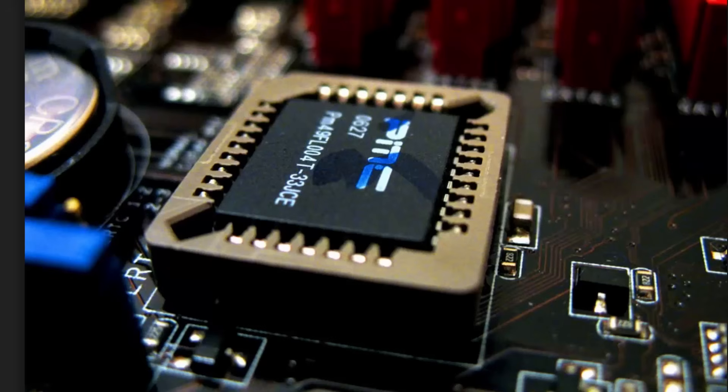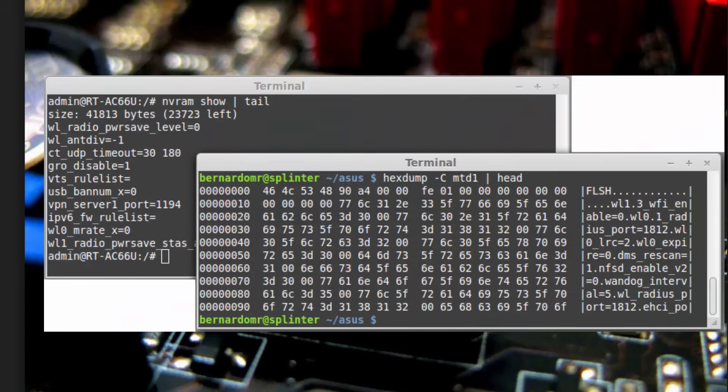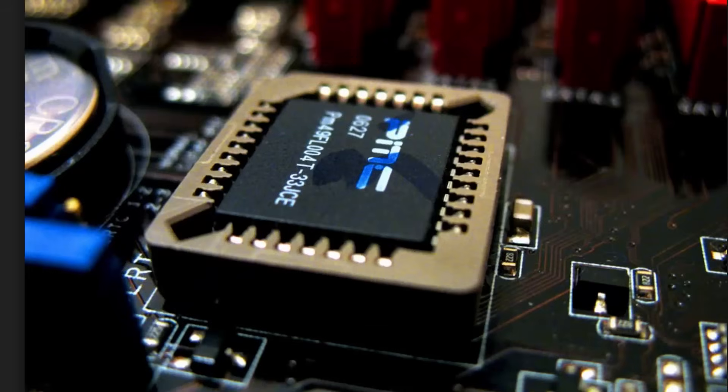In the rest of the electronic world, they've been using firmware to boot and initialize hardware for years, and they still call it firmware. The PC world took on the name BIOS, but in reality it's really just firmware. Firmware is software code that is burned electronically into memory chips, and today that primarily is Flash RAM.